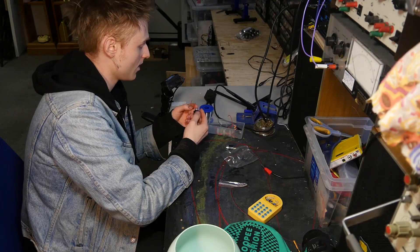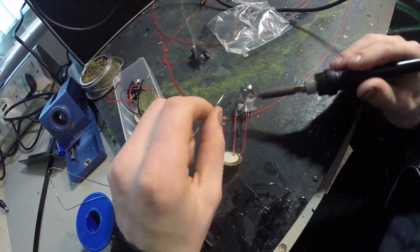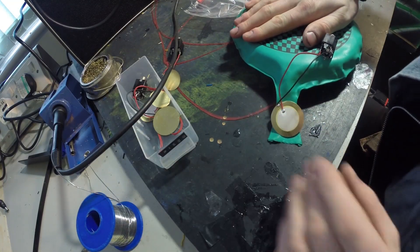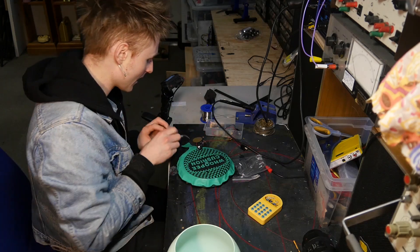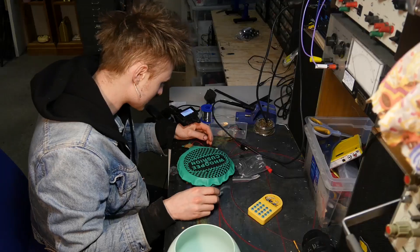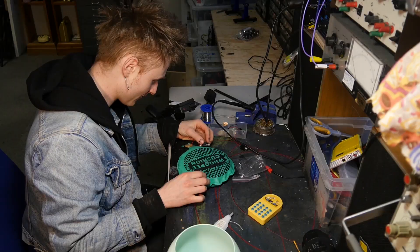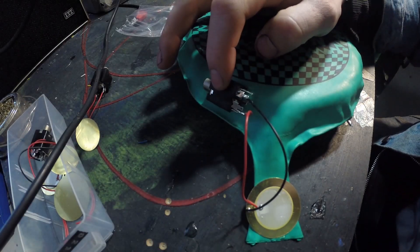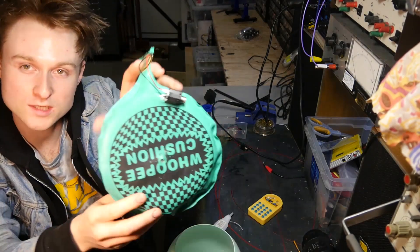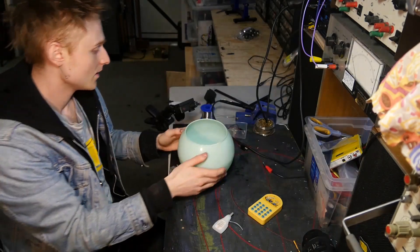I'm just going to wire it up to a jack socket. For the whoopee cushion — I don't know where to put it — I'll stick it right on this blowhole. I'm going to get a bit of super glue, stick it right on it. Lovely. Now I'll get the jack socket and stick it in over here. I wonder if anybody's ever made an electronic whoopee cushion. Did you ever think in your entire years of existence you'd see an electric whoopee cushion? We'll see how it sounds in a moment.